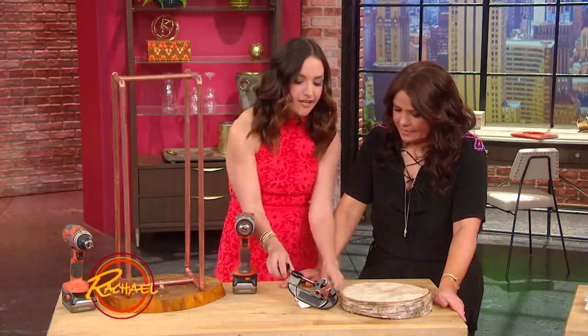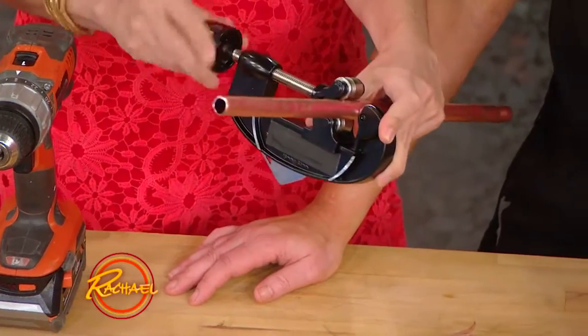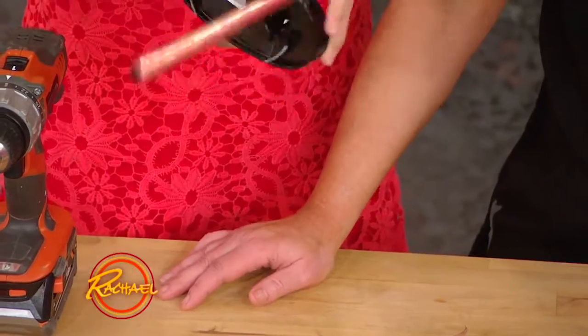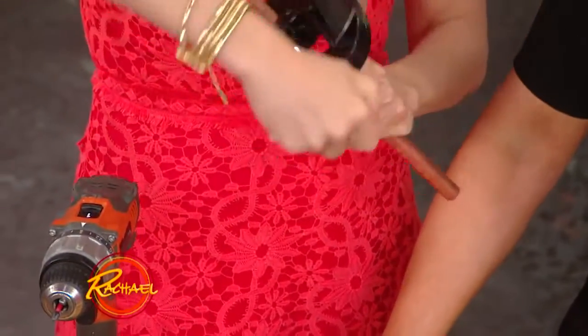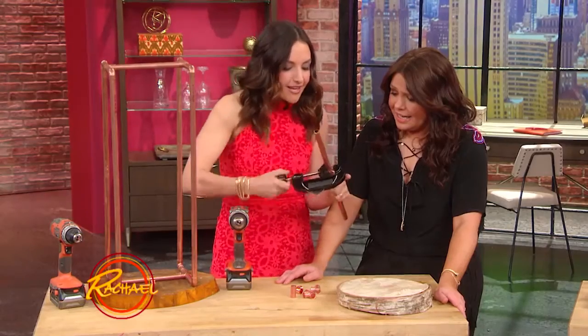Copper furniture can cost a lot of money, but with copper pipes you can actually make your own really simply. This is what's called a pipe cutter. It's sort of like a wine opener, I like to think, because you just tighten it up like this, and then you start rolling around like you're uncorking a bottle of wine, and then you keep tightening a little bit.